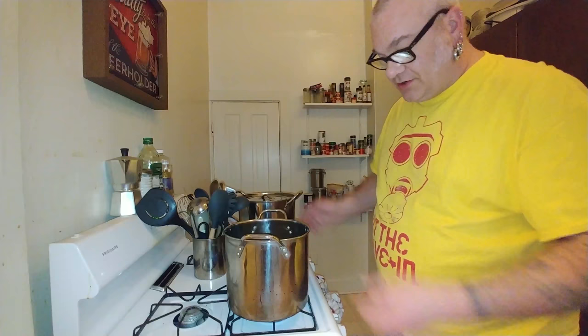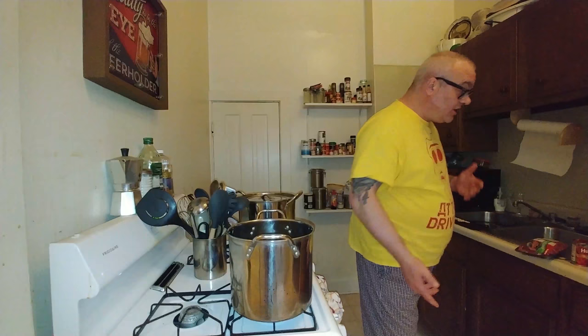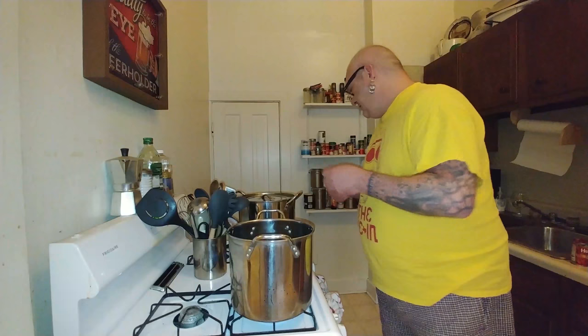The biggest thing in pasta that I love is big pots. I found these a long time ago and got a really good deal on them. I've used them for everything from cooking pasta to making sauces to making beer.